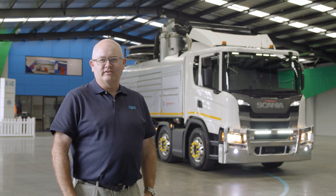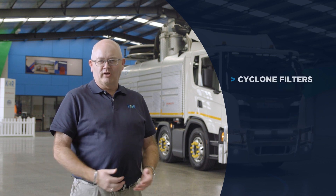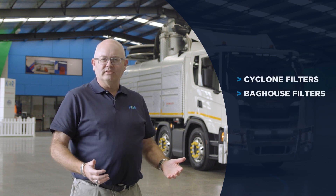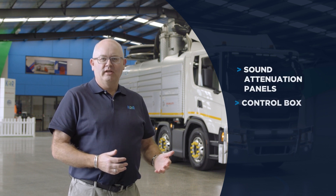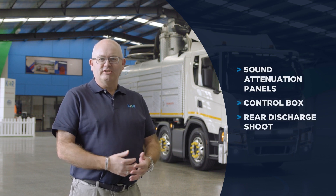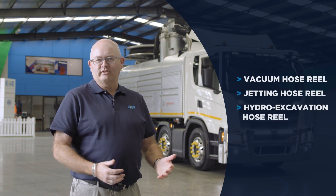Components made out of stainless steel include waste compartments, water tanks, toolboxes, cyclone filters, baghouse filters, water and vacuum pipework, sound attenuation panels, control box, rear discharge chute, vacuum hose reel, jetting hose reel and a hydro excavation hose reel.